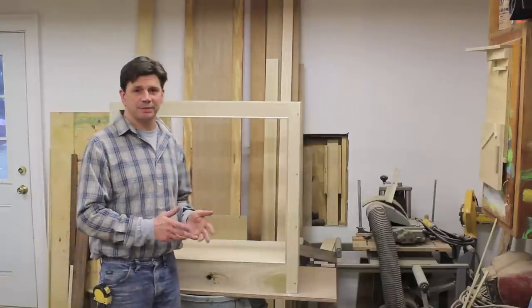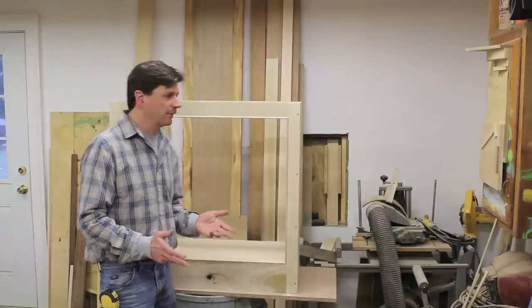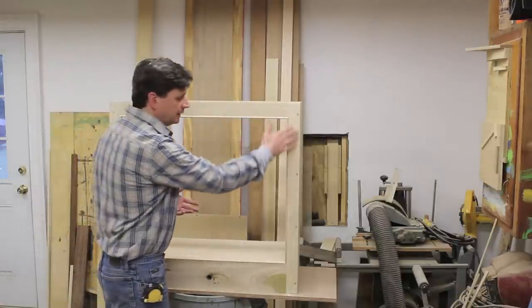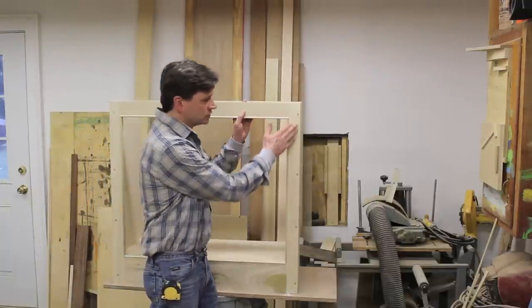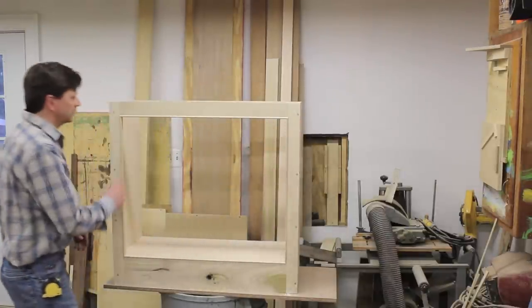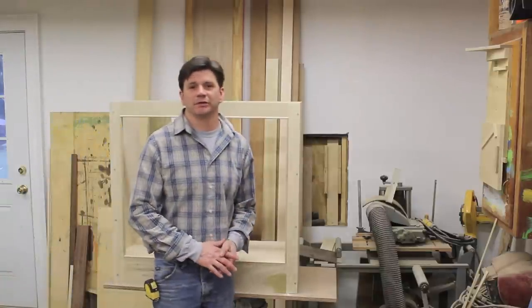I'm going to build the cabinet step by step and the first step when I build a cabinet is generally I build the face frame. And what's the face frame? It's exactly what it sounds like — it's the face of the cabinet and it's a lot like a frame. So it's made up of, in this case, four parts: two stiles, that's the vertical piece of wood, and two rails — an upper rail and a lower rail. So let's make the face frame and then we'll start building this cabinet.